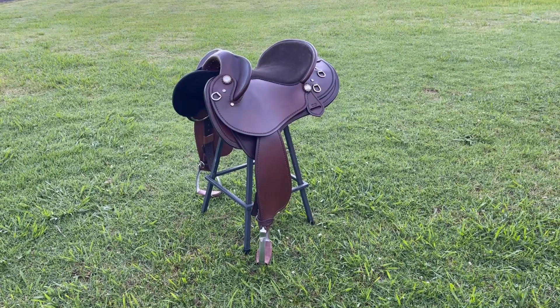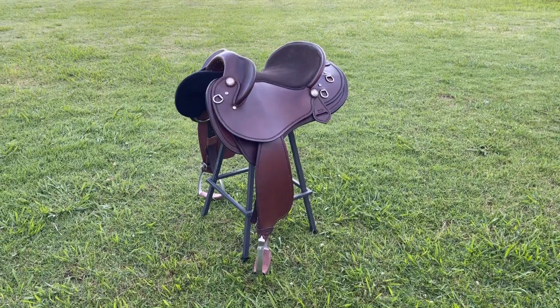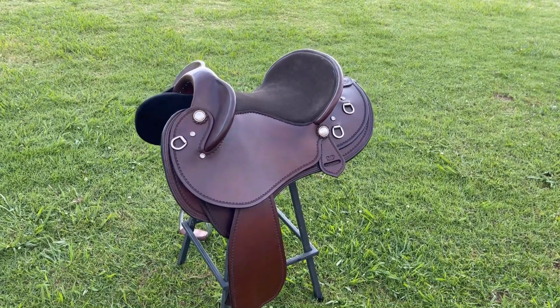This is a Fender Saddle I've made to suit Suzanne and her Quarter Horse Mare Fries. I've built this saddle on a tree that suits the shape of her horse's back and her wide shoulders. I've used rich brown Hermanoic leather and stainless steel hardware.